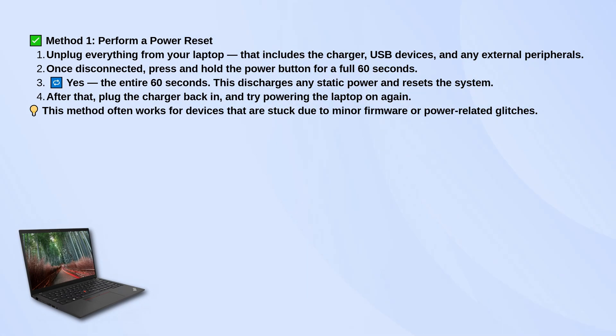Once you've done that, plug the charger back in and try turning it on again. This usually helps with small power or firmware glitches that make the laptop seem completely dead.